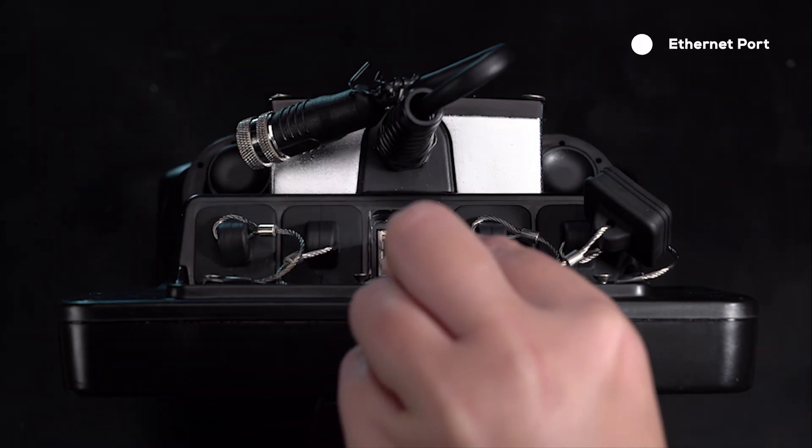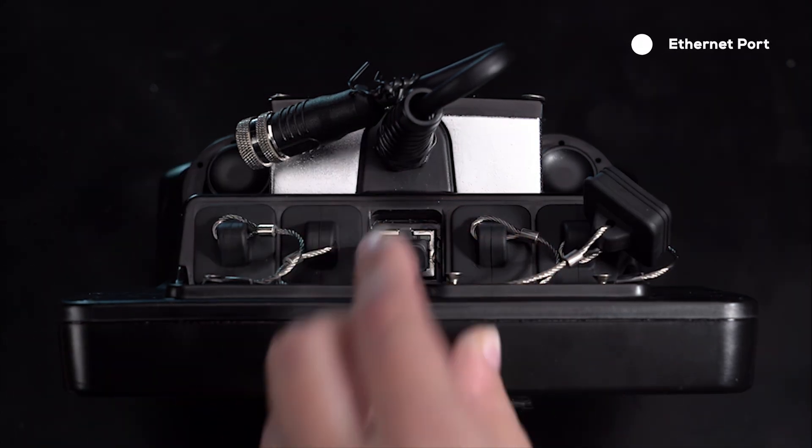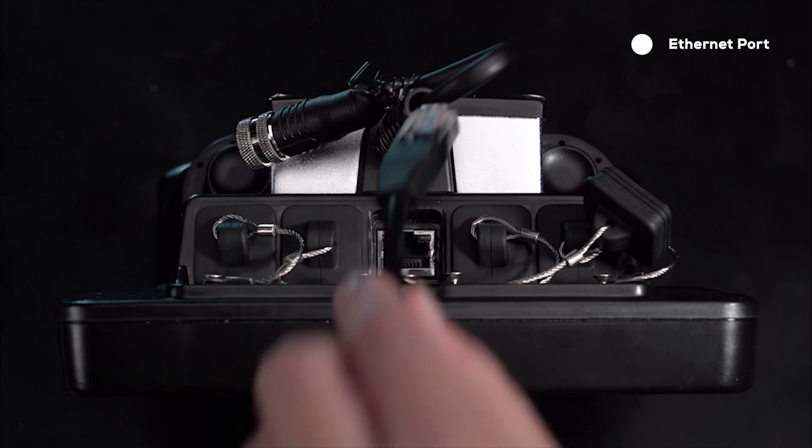In the center, there is an Ethernet port with various applications including firmware updates, video streaming, and optionally viewing sonar data externally.